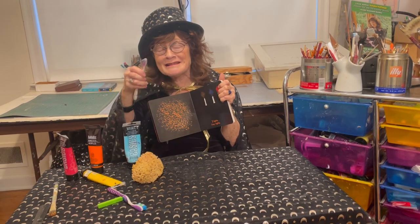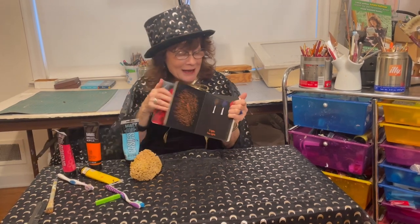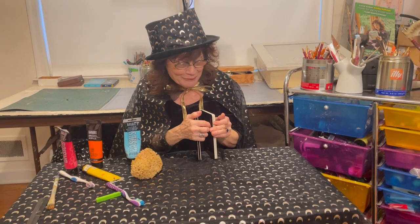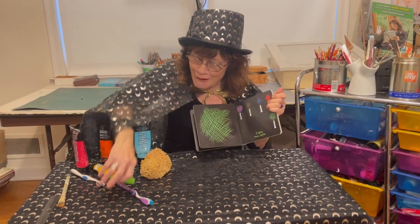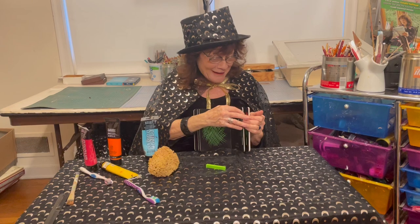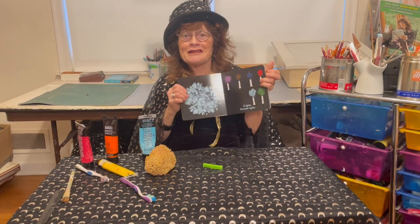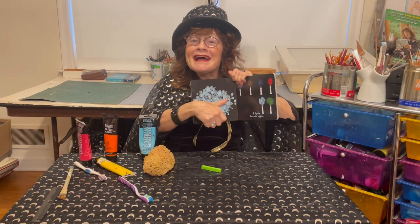I dipped it in orange paint. It's a lot of fun. You can make all sorts of marks to do the Hanukkah lights. This one I did with chalk, and I went this way and that way. And over here, this is a lot of fun — I simply use my finger.